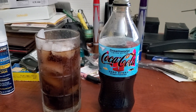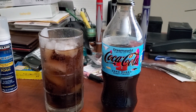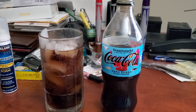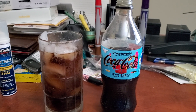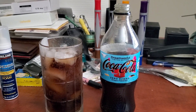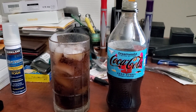Hey guys, this is Lexus RobocopDude coming up with another food and drink review. I am going to be doing a drink review on the Dream World Limited Edition Coca-Cola Zero Sugar Dream Flavored. I have done a review on the Dream World Limited Edition one with the sugar already, but you guys wanted me to do a review on the Zero Sugar Flavored, and I found it at the grocery store. Now I am going to be doing a review on it and let you guys know what I think of the Zero Sugar Flavored compared to the standard one with sugar.